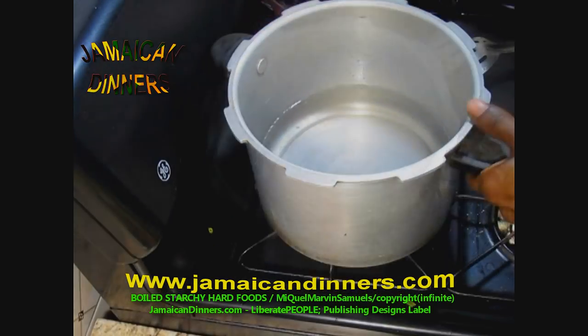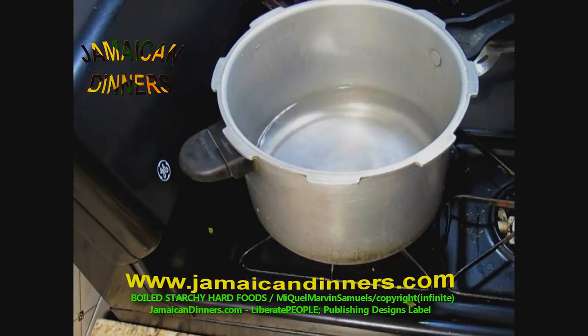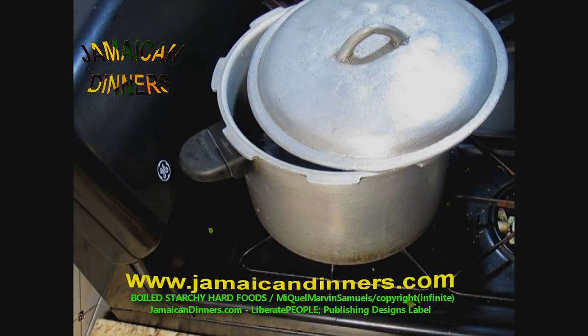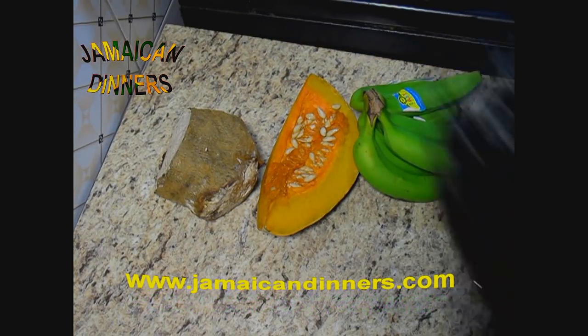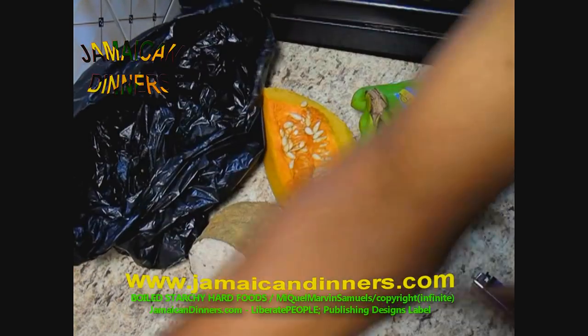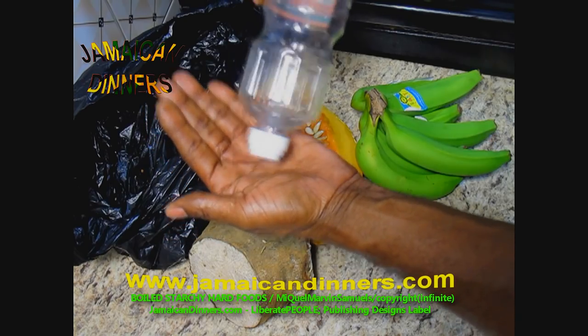Put the stove's gauge on high to get the water boiling. Once it comes to a boil, we're gonna add our ingredients. There are other foods that we can use — you have Irish potato, sweet potato.